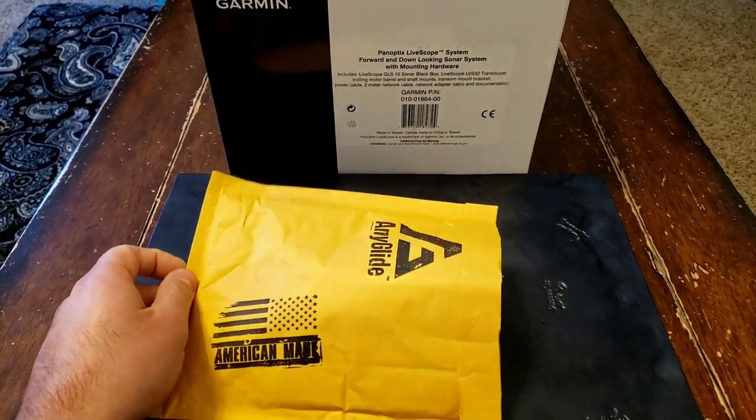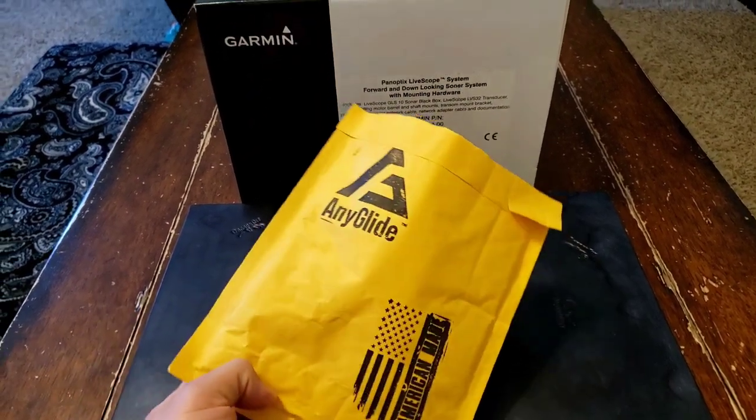Fairly cheap, I would say, for a fully machined, professionally machined product.